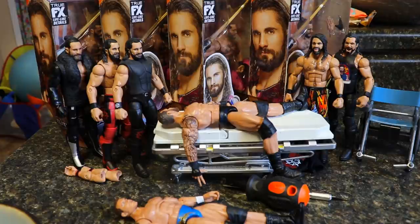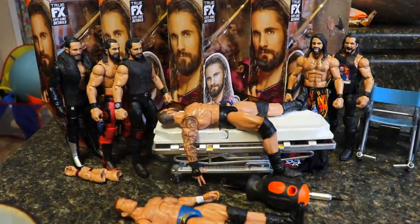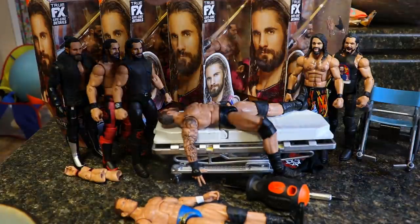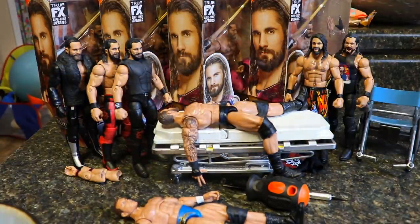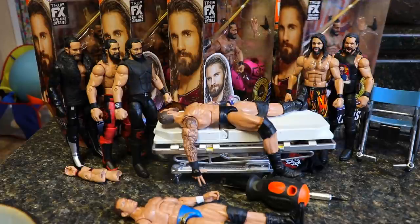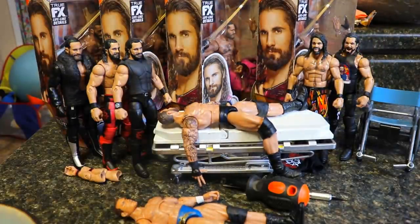I posted the other day that my Walmart had four sets of Elite Series 86 — the new SummerSlam wave. They had four Fiends, four Seth Rollins, the chase Triple H, and my idiot self with my $70 Seth Rollins Elite said I'm gonna buy all four of these Elite 86s. I don't know what's wrong with me, someone help me. But today you guys can see we do have all four of them mint on package right here — I'm gonna crack these out of the packaging.